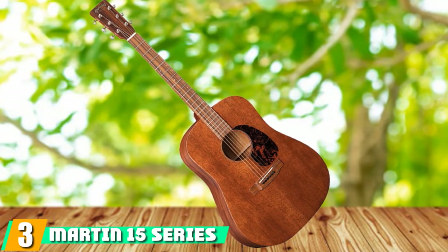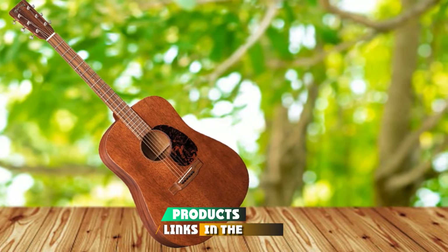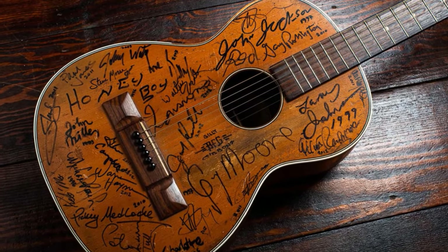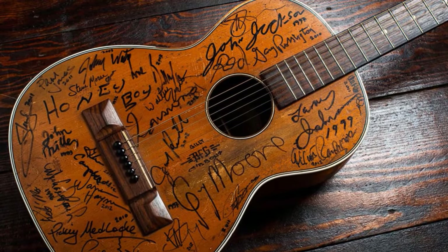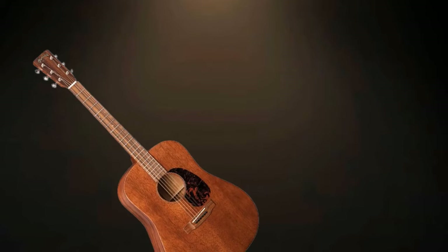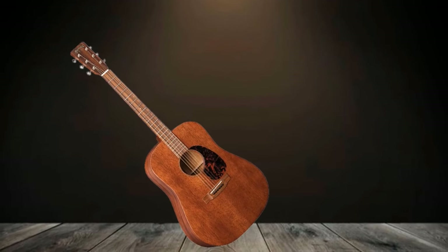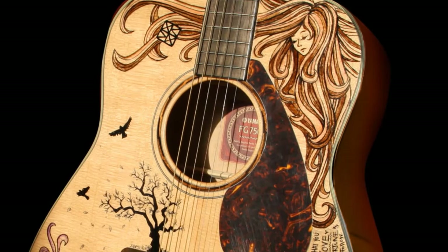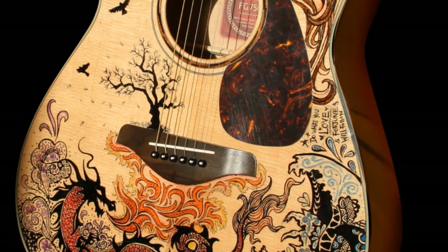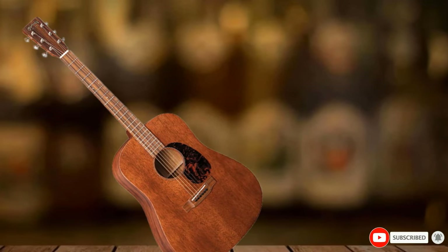The number 3 position is held by the Martin 15 Series D15M Dreadnought Acoustic Guitar. The Martin D15 is a classic, reminiscent design of Martin guitars made in the first half of the 20th century. It has solid wood construction with a solid Sitka wood top and rosewood back and sides, which delivers a warm and clear sound. The neck is durable and the ebony fretboard is smooth. The satin finish adds to the comfort of this guitar and you can play on it for hours. It has a warm and well-balanced sound, making it one of the most unique and special guitars in the market. The Dreadnought design offers a vintage tone that stands out from the crowd. This guitar doesn't have electronics, so if you plan to buy a guitar for performance, you may need to consider this aspect.